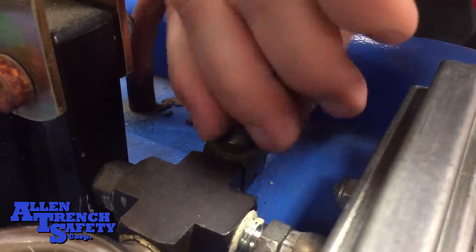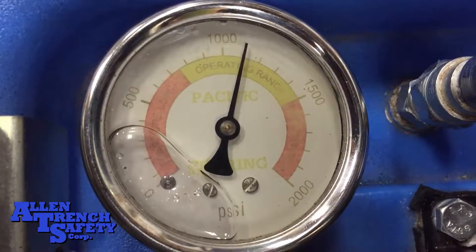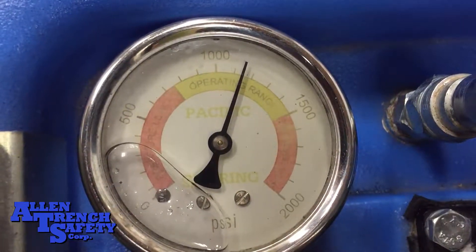Now simply turn the quarter turn valve closed and see if the pressure rises in the pressure gauge as you pump the handle. If it does, the pump is primed and ready to go.